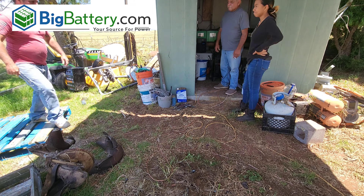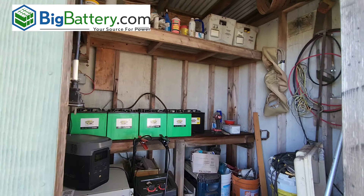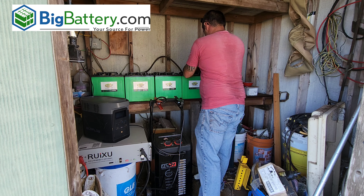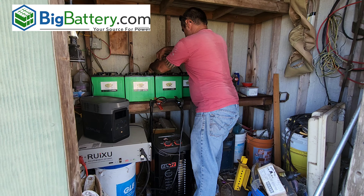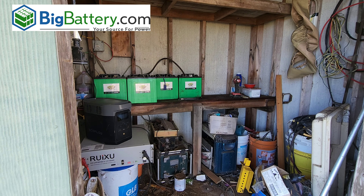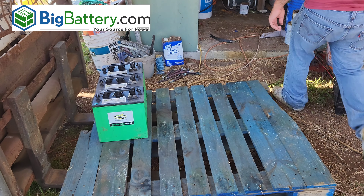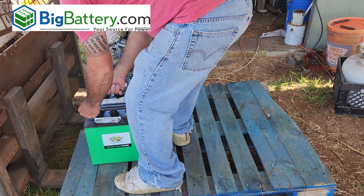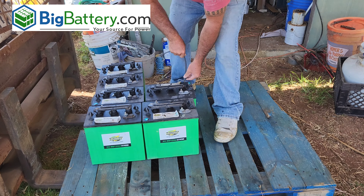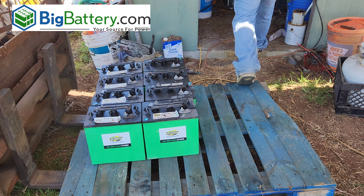I'm loading up all these old six-volt golf cart batteries onto another pallet to get them out of the way. I'm using a battery carrier — it has two metal heavy-duty clips on the end and a thick rubber section in the middle to grab onto. That's what you see me connecting and disconnecting from each battery. It just makes life really easy when you move them around. Work up a sweat for sure moving all these batteries, but definitely worth it in the end.